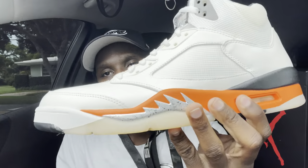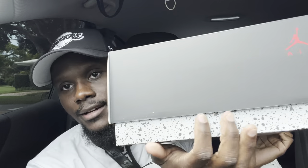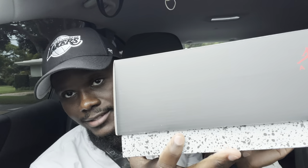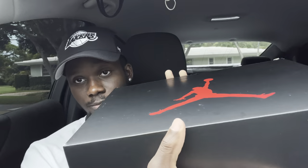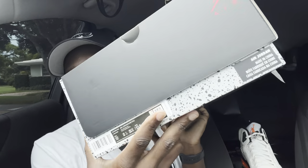Let's jump straight into this video with the box, as we always do. You have your typical Jordan 5 box — the black lid with the Jumpman in red and the Air branding. On the bottom you have the black and gray cement-type detailing, with the Jumpman jumping and the Air logo underneath.